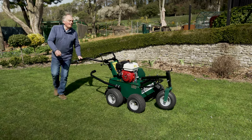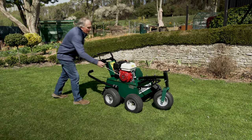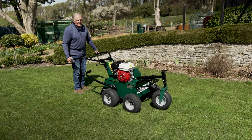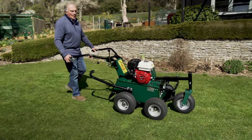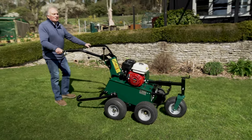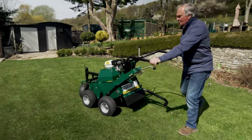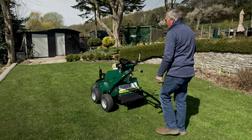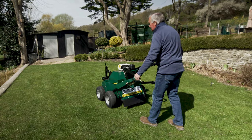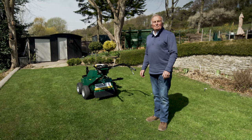Starting up your machine. The machine is now aerating. Come to the edge of your green, take it out of work and now you can simply turn the machine on three wheels round like that, relocate in the opposite direction and put it back into work again, the wheel being completely clear. Turning made really simple by Groundsman.